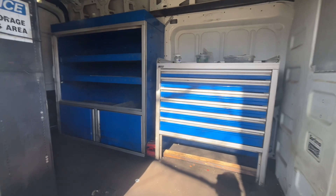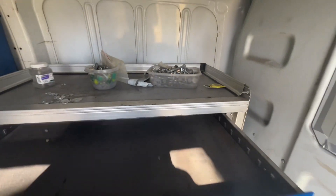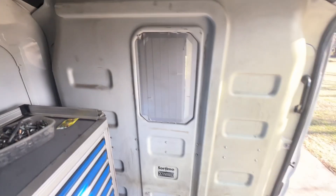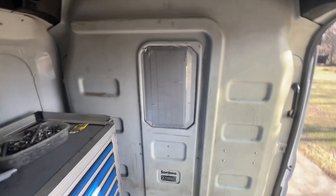So it came with a bunch of shelving and mechanics drawers, which are really nice, and it's got this nice worktop. It's got a light over here and it's got a divider. I really like being able to separate the cargo area from the cab, although it doesn't have a door.